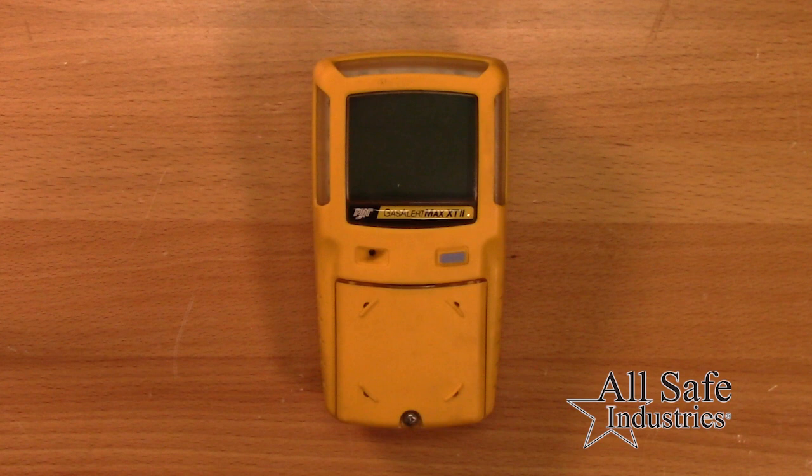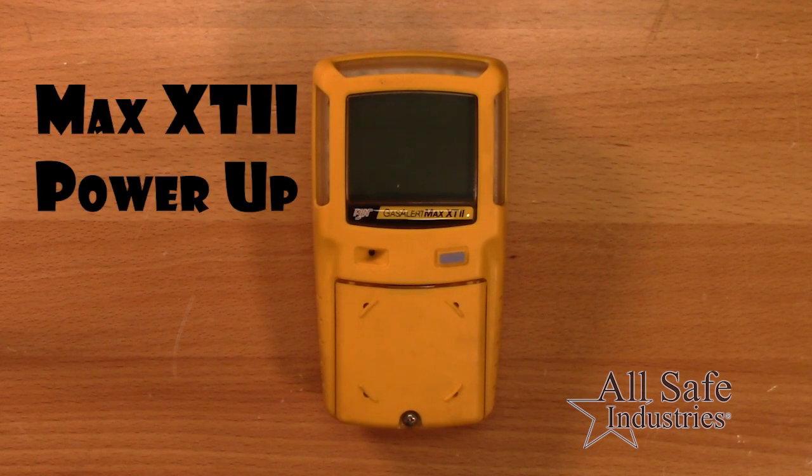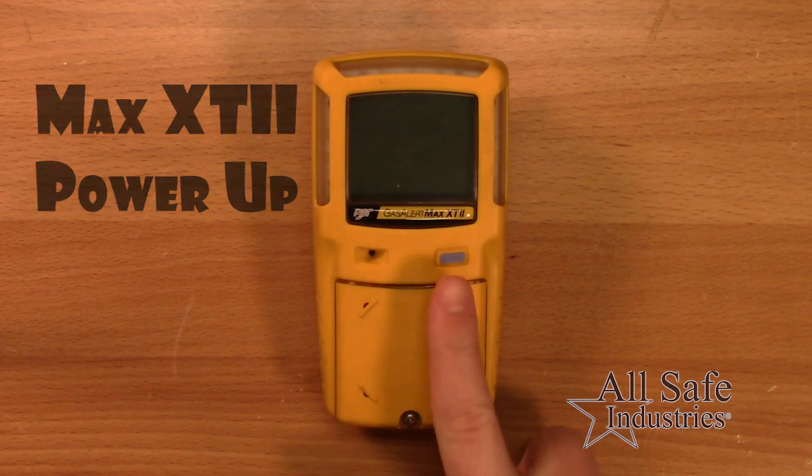This quick video will show you basic operation for the GasAlert Max XT2. To power up the detector, ensure you are in a fresh air environment and press the power button until you hear the detector beep.